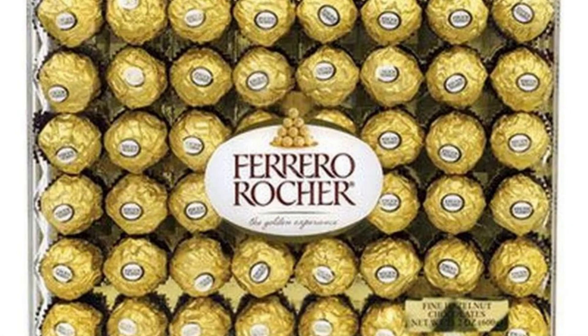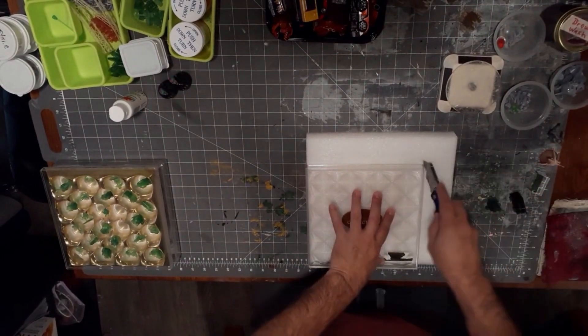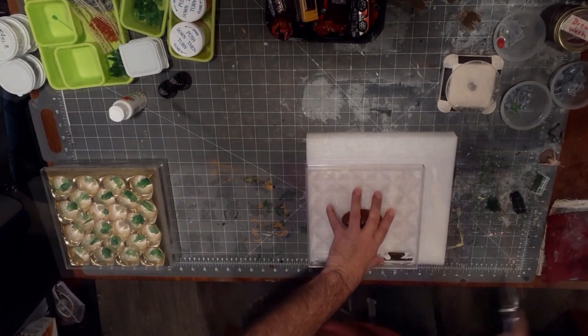Now you might be wondering why I specifically use these chocolate boxes. Besides the fact that my wife and I absolutely love the Ferraro chocolates, they can be easily transformed into a storage solution for all of your miniatures.